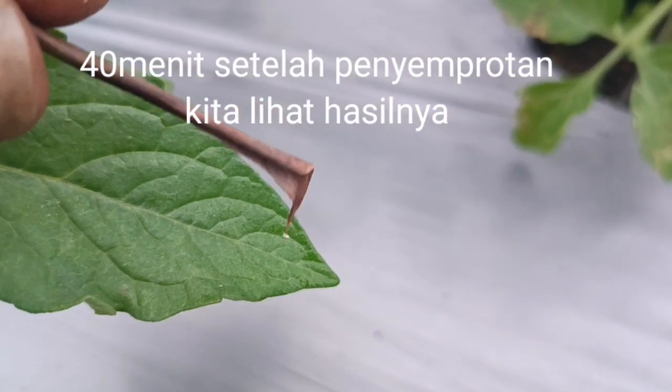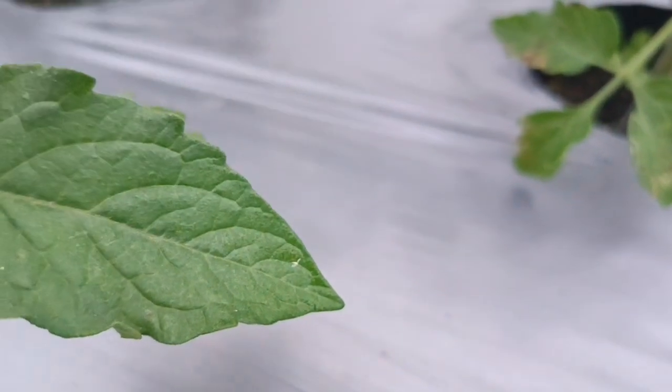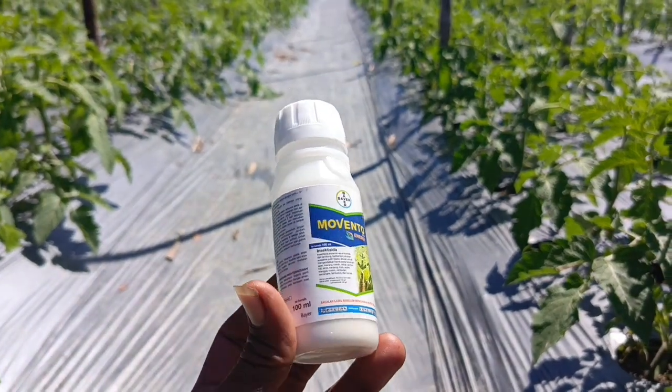Nah ini satu kutu kebul. Jadi ini sahabat, salah satu hama kutu kebul, nah ini hama kutu kebul. Yang hitam-hitam juga mati dibuat, seperti ini. Mantap hasilnya. Oke teman-teman, sekian informasi yang bisa disampaikan.